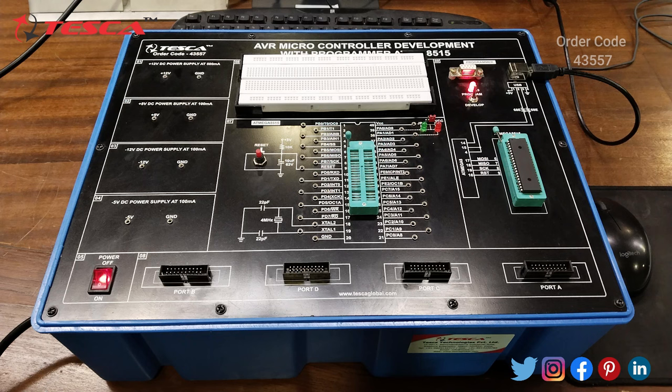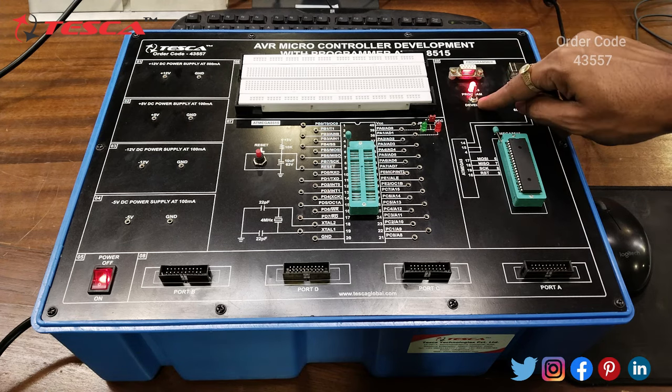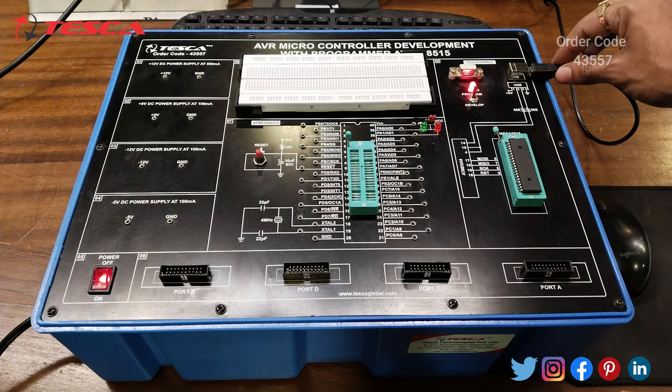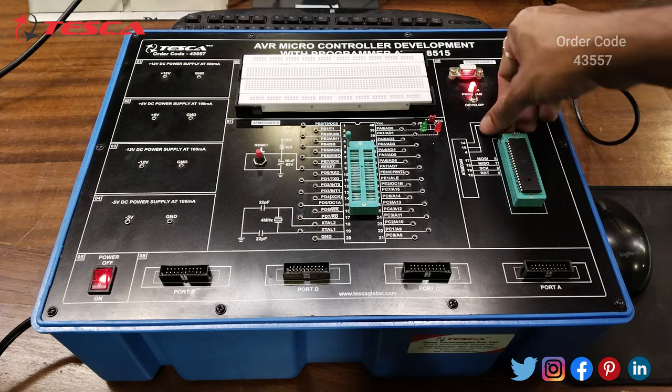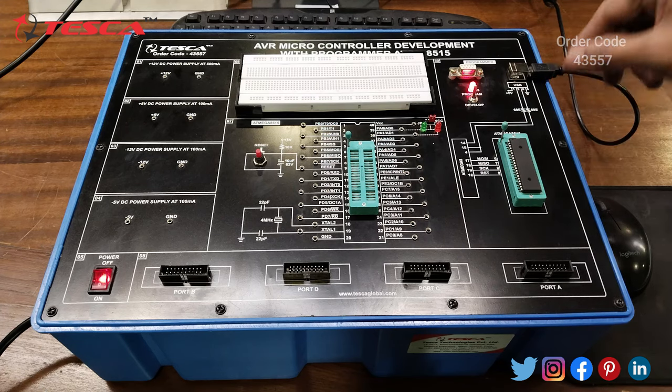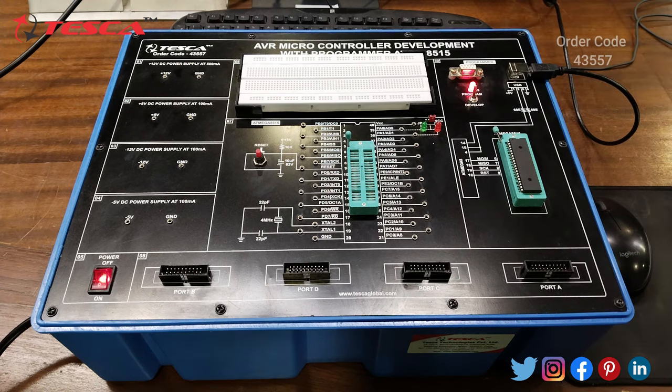After successful installation of the drivers, we will do the steps to program our microcontroller ATmega8515 using programming ISP. Firstly we have to keep the power of the unit on and keep this SPDT switch at the programming position — this LED will glow, indicating that it is in programming mode. We have to connect the USB for doing the programming and connect the ATmega IC in the programming section. Place it and lock it using the IC base.